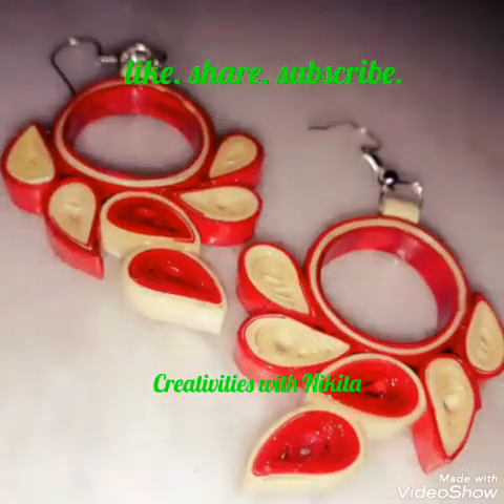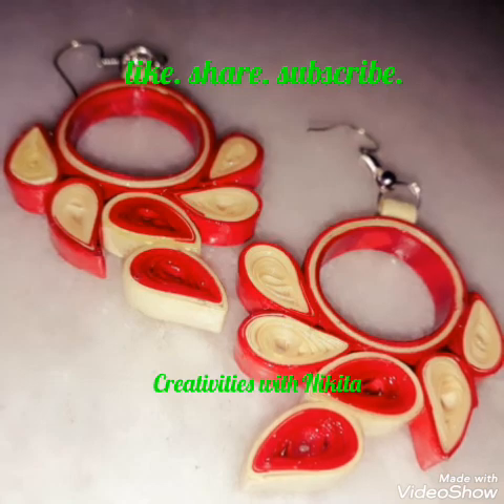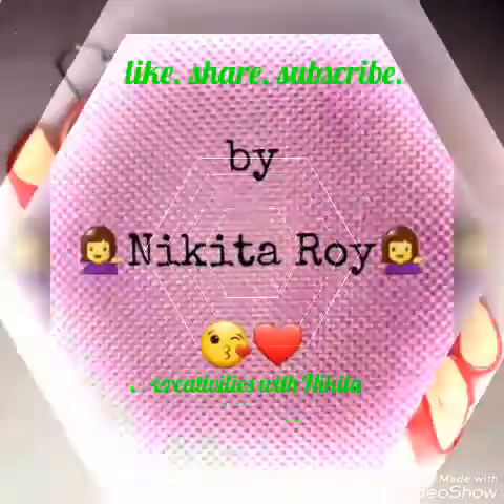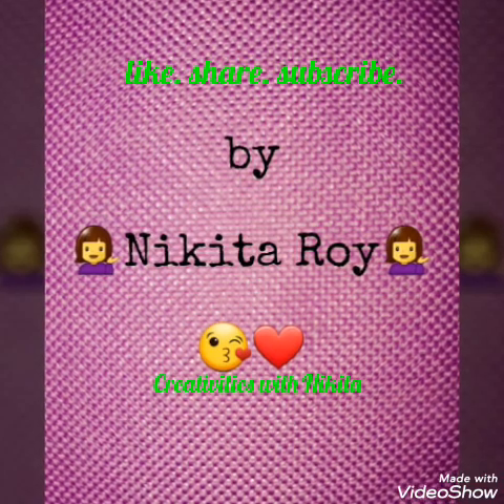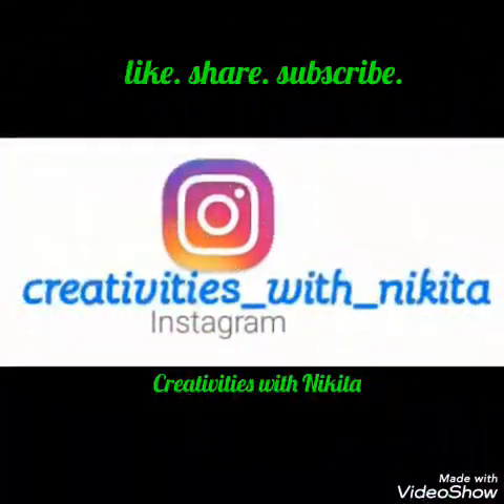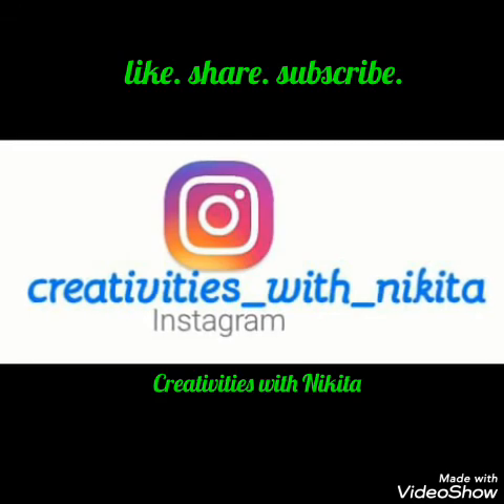Hello guys, Nikita here! Welcome back to my channel 'Creativity is with Nikita'. Today's video is about how to make these very beautiful quilled red and off-white earrings. This design is very trendy, so I hope you enjoy and love my video.